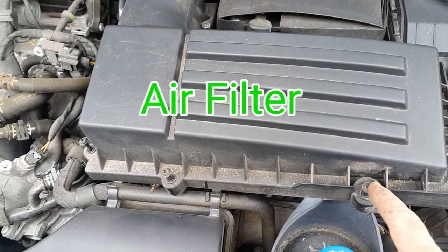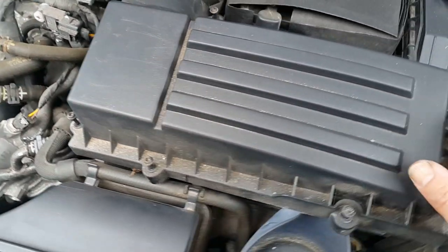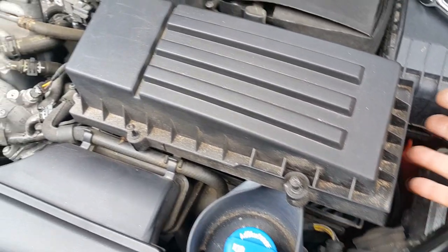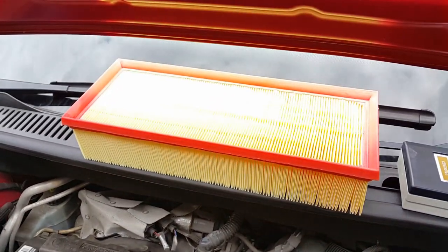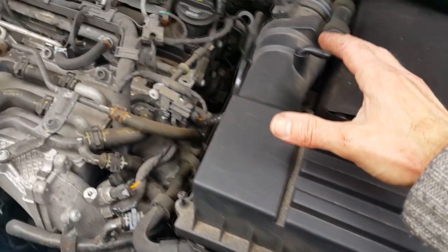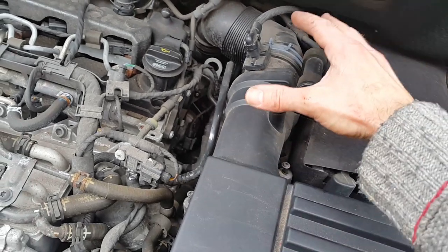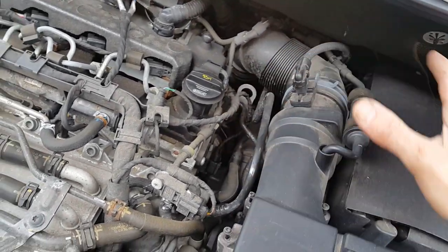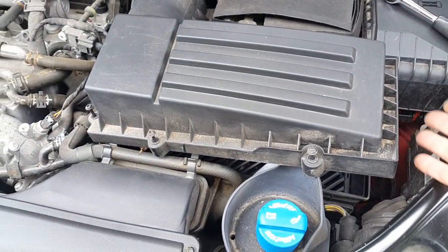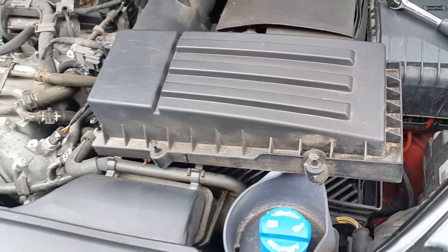The filter housing just has standard star screws — eight of them. Undo all eight and carefully lift it up and pull the oil filter out. Slot the new filter in — just be careful not to dislodge or put too much pressure on any pipes around there, because there are sensitive airflow meters in that area. It's easy enough and there's plenty of space to get it in.